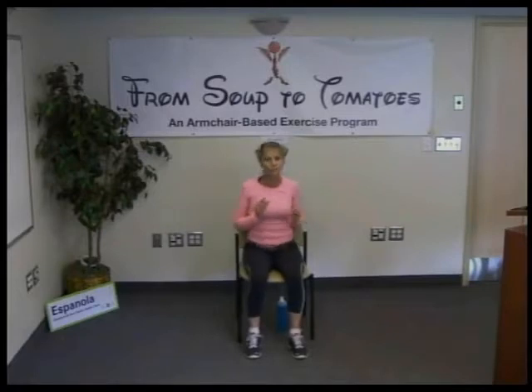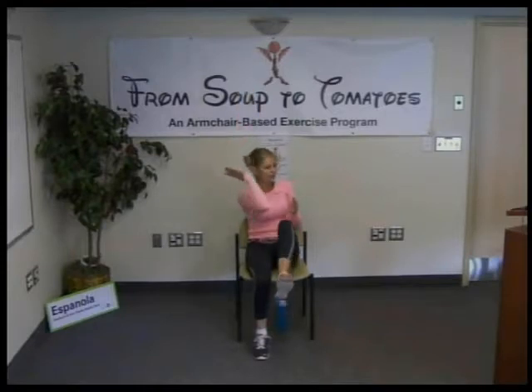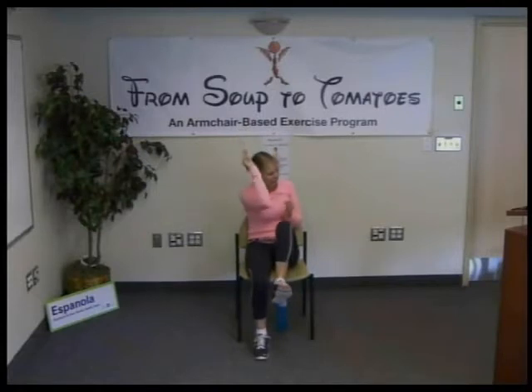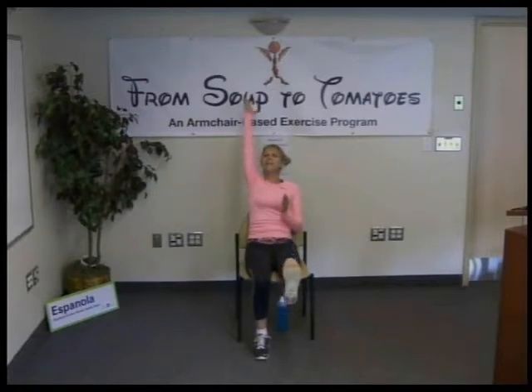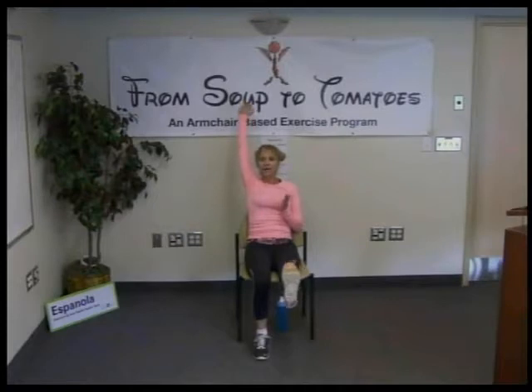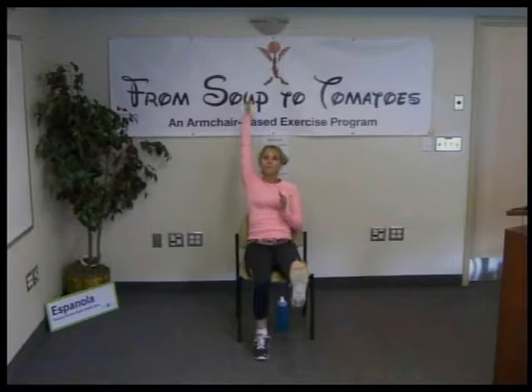Realign your body — scoot back to a nice neutral position. Now take the other side. Lift and lift — hold for one deep breath, feeling the full extent of this beautiful stretch. Exhale, crunch in; inhale and stretch. Exhale, crunch in; inhale and stretch — through the hand, through the heel, feel it. Two more to enjoy, big deep breaths. And one more — inhale, reach; exhale, lower. Good job.